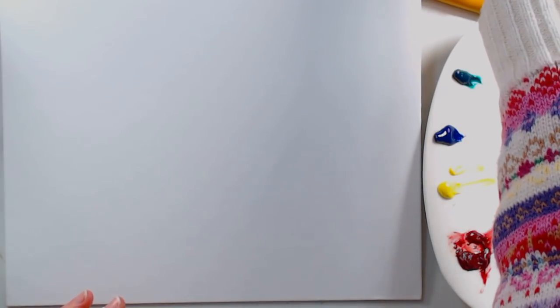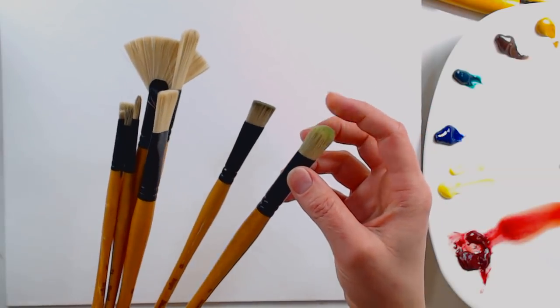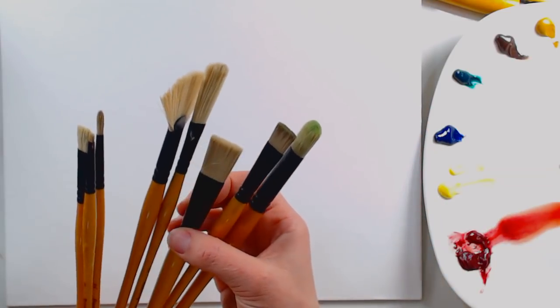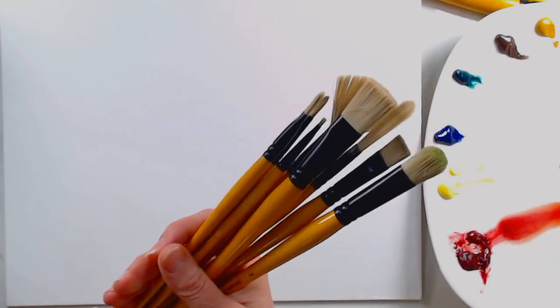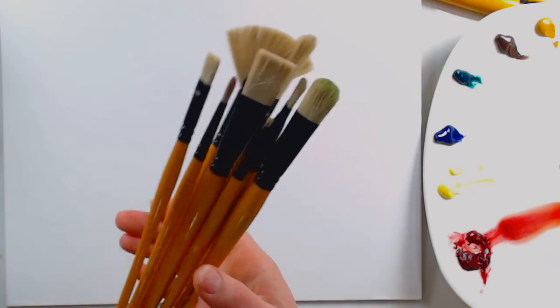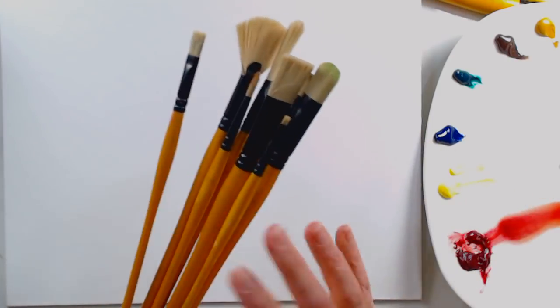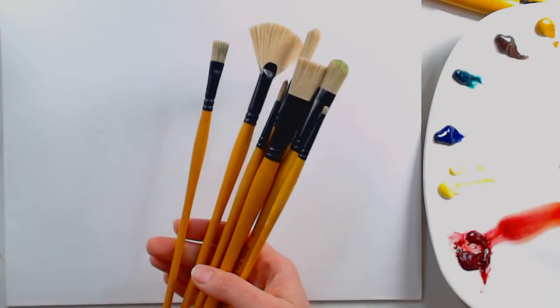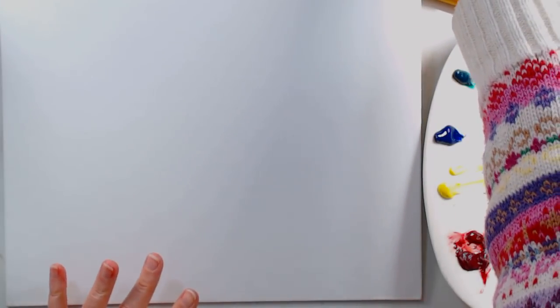For brushes, I am using the Creative Mark Mimic Hog brushes — these are the only faux hog brushes that I've found that really work well. They are completely synthetic, so no animals went into the making of these brushes, and they're very durable. With synthetic brushes, oil paints do tend to chew them up a bit, but I found these to be nice and durable using both traditional oil paints and water mixable oils. You can use the same oil painting brushes for either type, but I don't use these for my acrylics or watercolors.